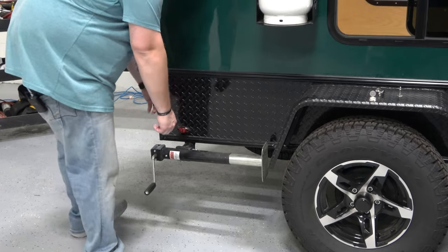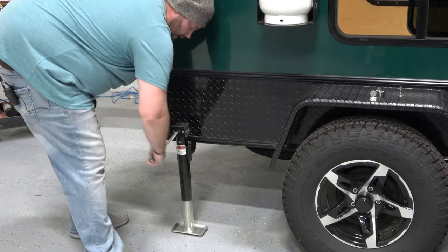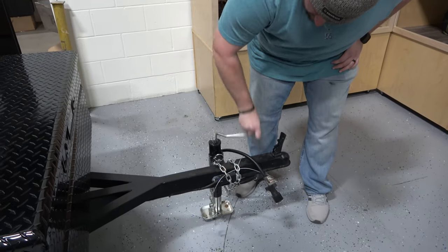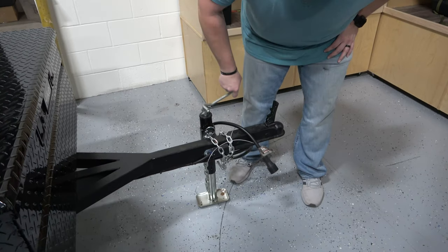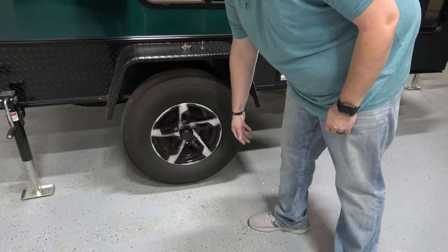First thing we need to do is turn the jack and get the trailer up off the ground. We also need to jack up the front end to get the entire trailer level. Make sure we're on flat ground and getting as stable as possible. Wood blocks can be used if needed. Ensure that the tire is off the ground for easy removal.